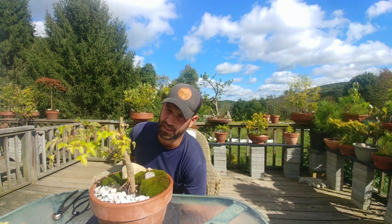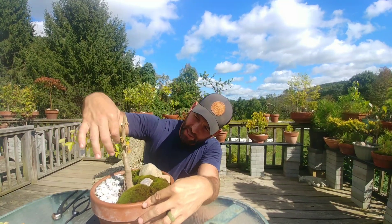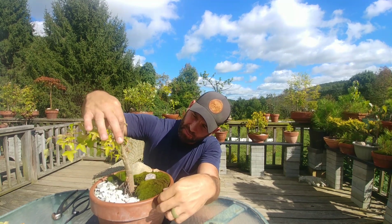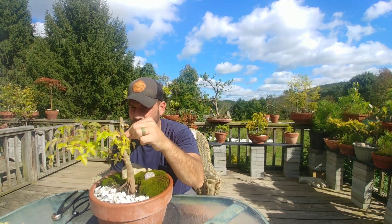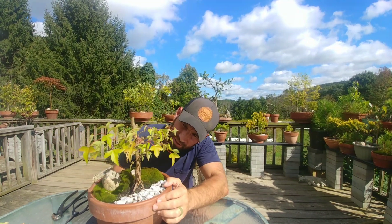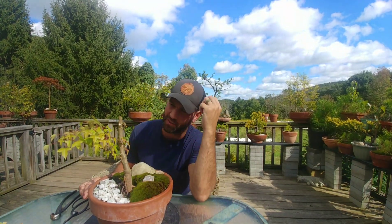So I've got this branch coming out here, and then this one is pretty much coming out of the same point. Is one more dominant than the other because it came first? I'm going to leave the main one, but this one has growth coming out this way, so maybe that could be saved in the future. We'll leave that.